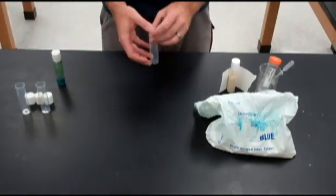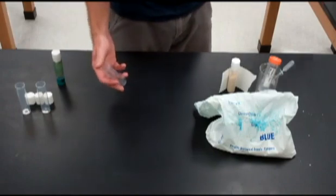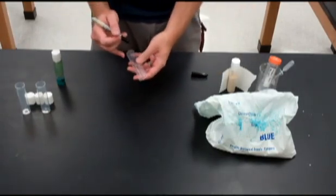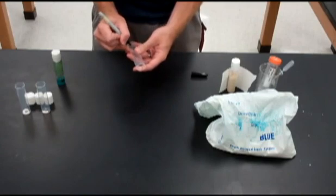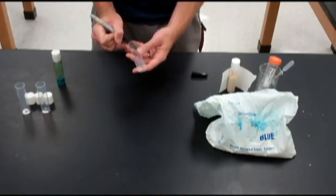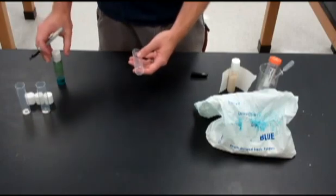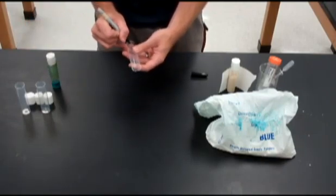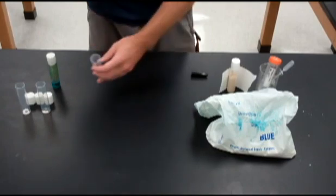The first thing we're going to need to do is label a tube. Grab a sharpie and we're going to add the date and the kind of fruit flies that are being recultured. So these are all wild type.